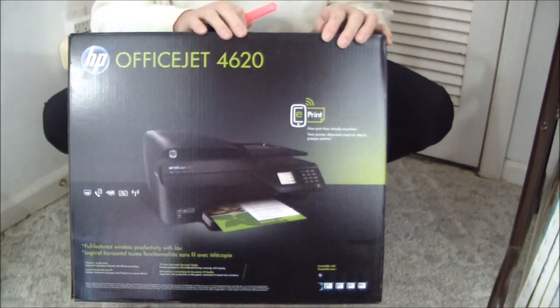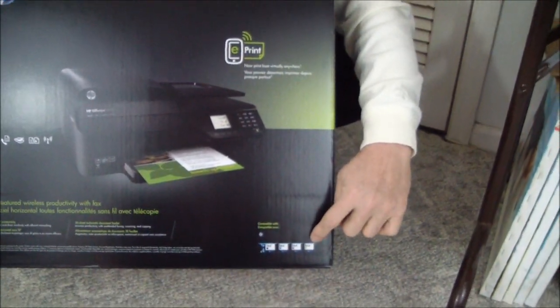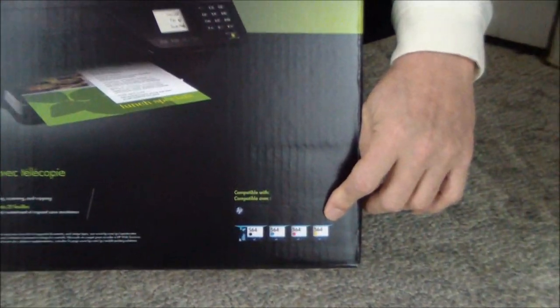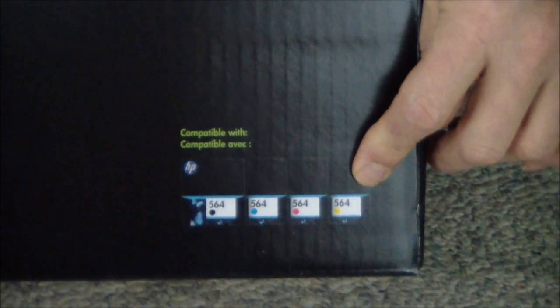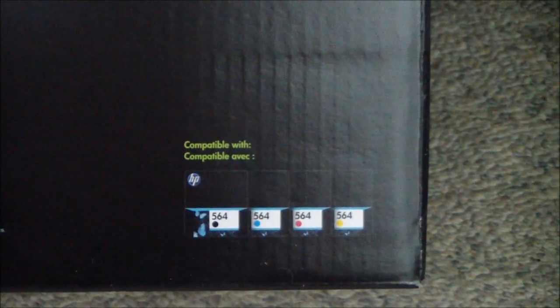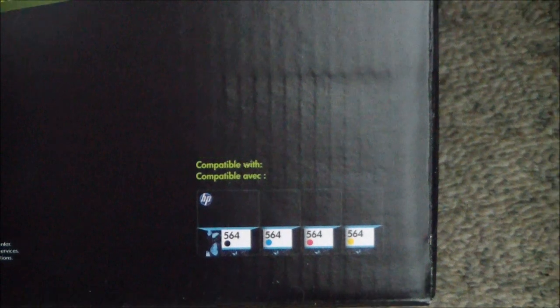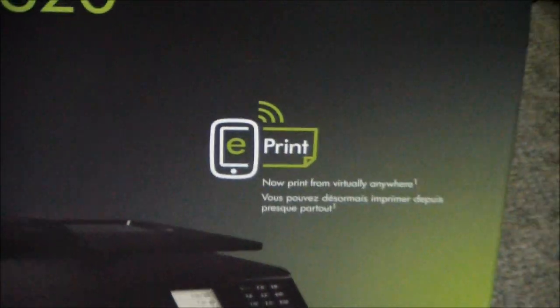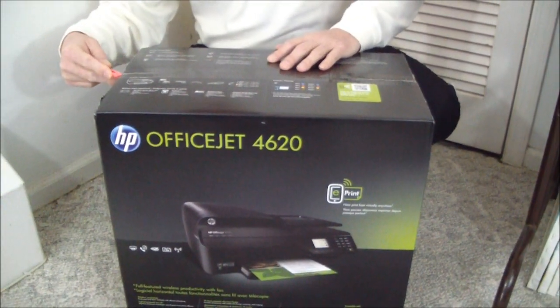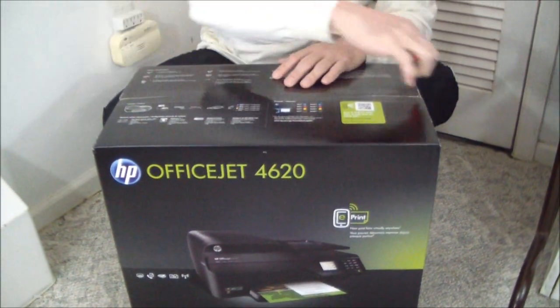So you're getting a lot of stuff for $100. And plus these individual cartridges usually means we're confident that the cost per page will be at least as low as anything in this price range. So we really can't think of any reason that, paying $99 for something, you're going to end up with something that you regret.